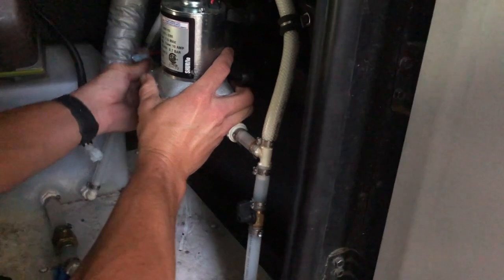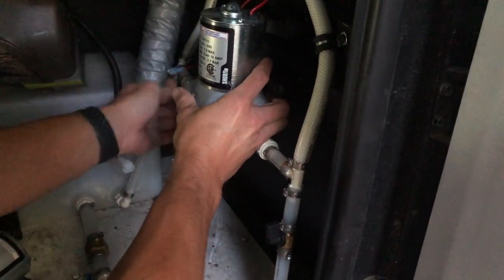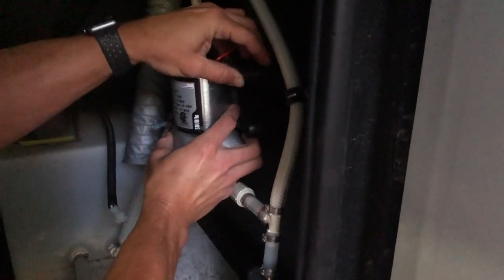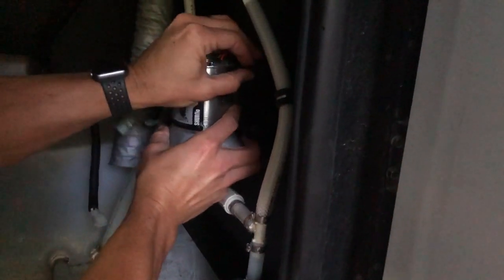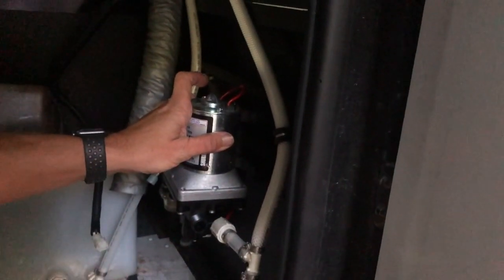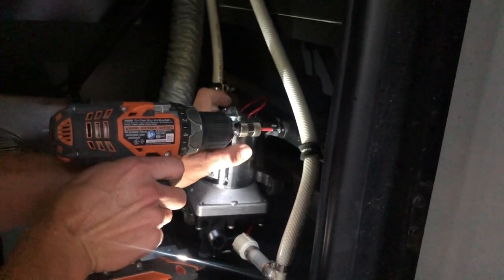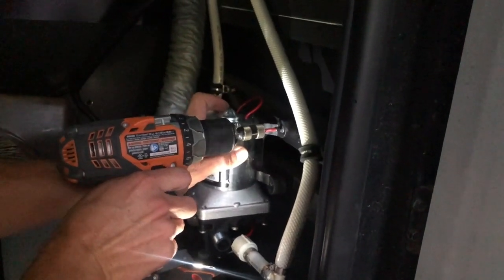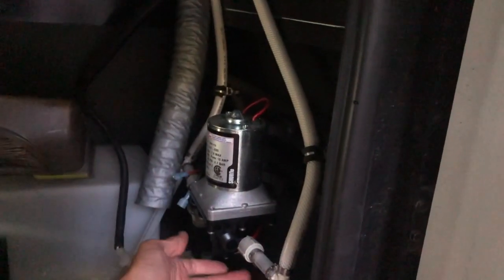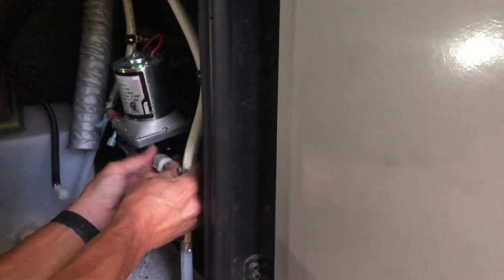Just carefully spin this on — and again it's just going to be hand tight. To help myself out, I'll put the screw through here and get it close to the hole to line it up, which helps with my drill. Just temporarily tighten that up and line up this side, spinning it in by hand.